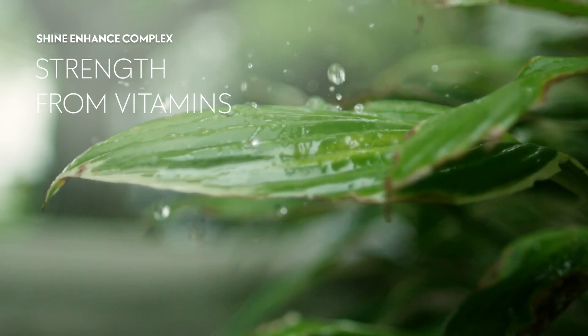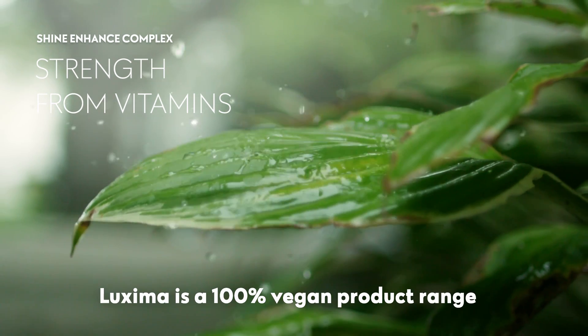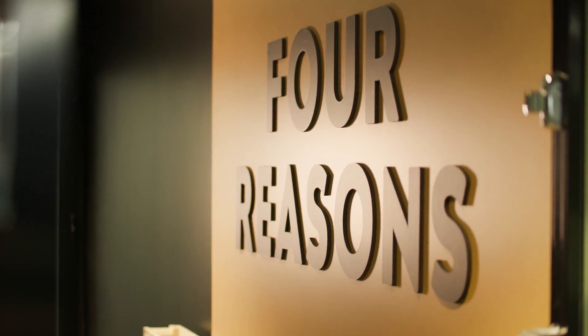Only plant-based vitamins are used, and Luxima is a 100% vegan product range, just like Four Reasons' other products.